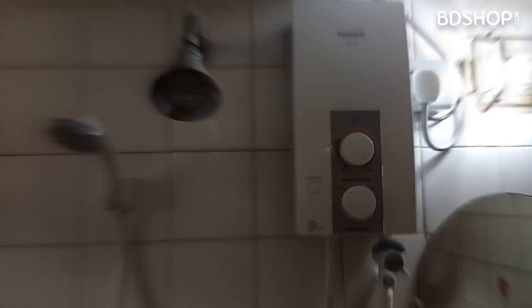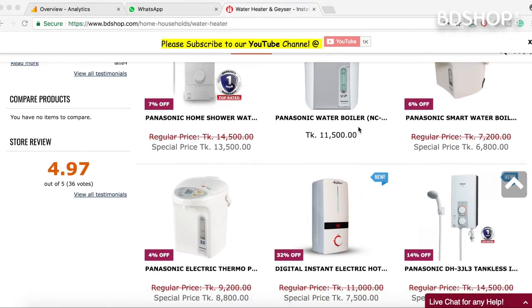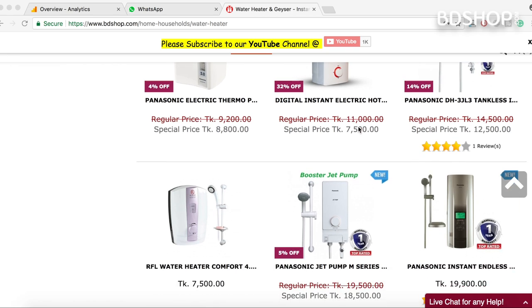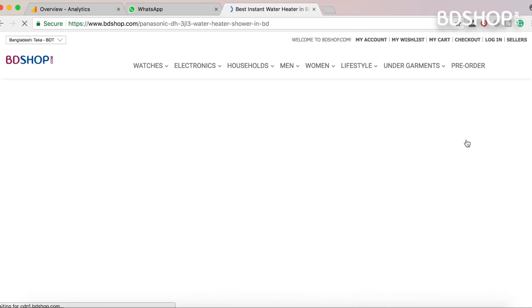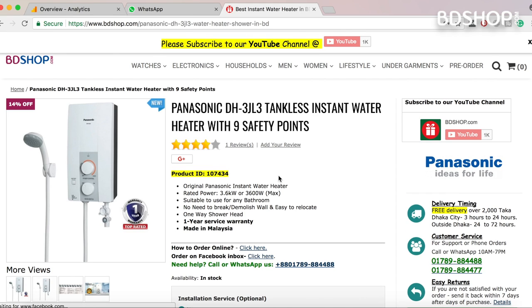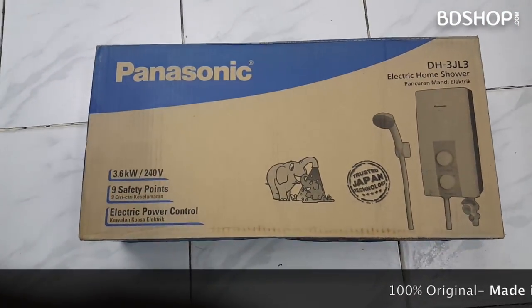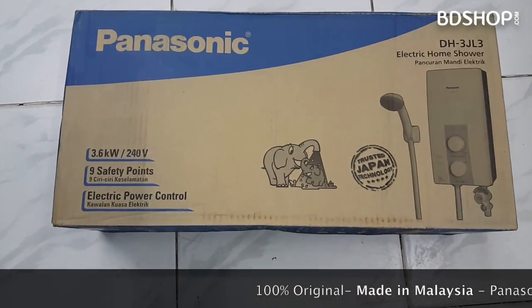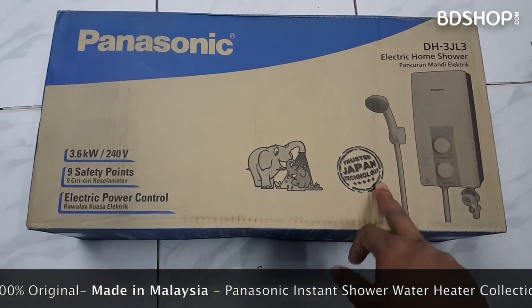Water heater installation is done. When you look at the Panasonic brand, made in Malaysia — it is an instant water heater. Let's start with the 3JL 3A model. This is the Panasonic 3JL 3A instant water heater. This is the Panasonic technology, made in Malaysia.